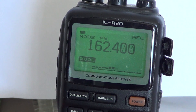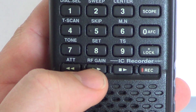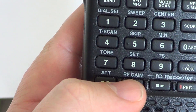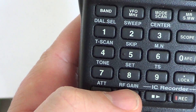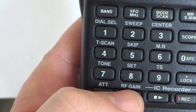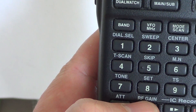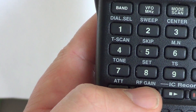But right next to it, you've got another button, and this one says RF gain. RF gain means radio frequency gain, and that means it's a setting where you change how much sensitivity you give to the radio. So the higher the gain, the more sensitive the radio, and the lower, the less it is.